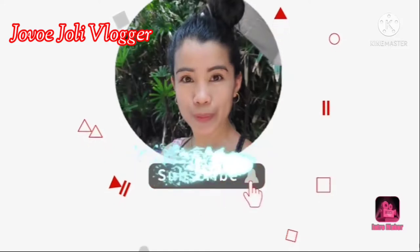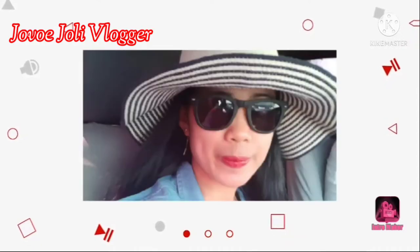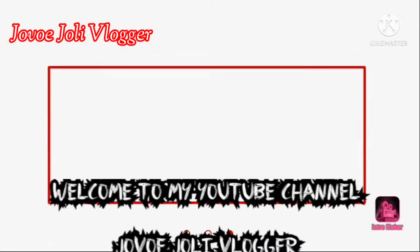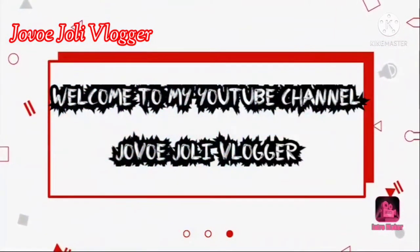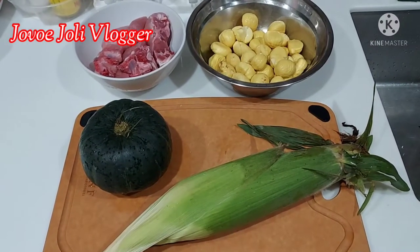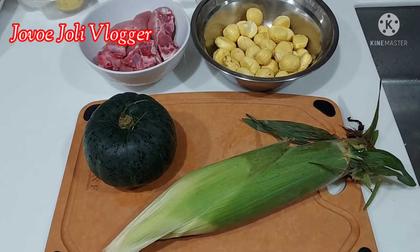Hello everyone, welcome to my vlog! Today we're going to cook soup. I'll prepare the ingredients and let you see. Good afternoon, I'm Julie, welcome to my vlog. So today we're gonna cook soup.